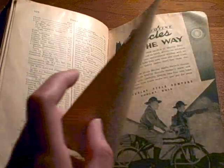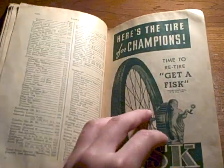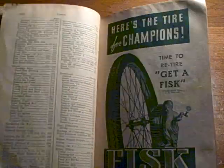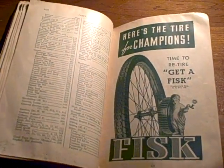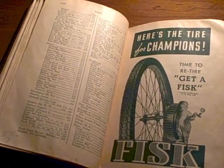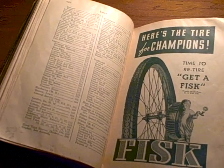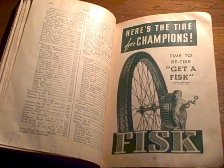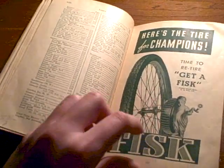There's an ad for Microchrome — no idea what that is — and an ad for bicycles. This one never really made any sense to me. It says 'Time to Re-tire' and get a Fisk. It just shows a picture of a kid with his eyes closed and his mouth open, holding some kind of tire and a candle, and he's in his pajamas. It's kind of weird.